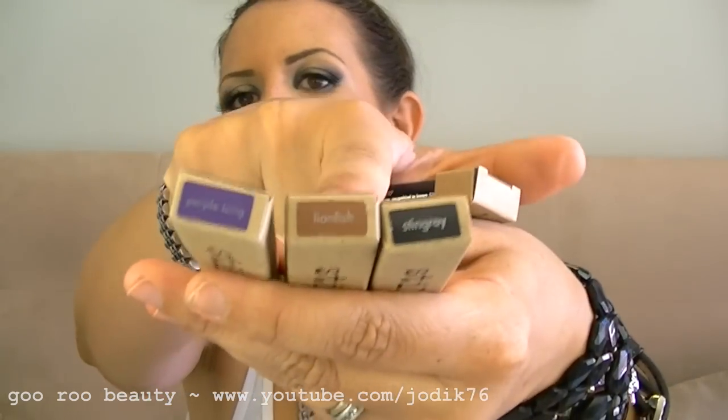Also a few more products from Stila — I'm on a hunt to find the longest-lasting eyeliner ever. I got the Stila Smudge Stick Waterproof Eyeliners in Stingray, Lionfish, and Purple Tang — the swatches online were absolutely beautiful. I also got a Stila Stay All Day Waterproof Liquid Eyeliner in Intense Black, one of those liquid pen types, which should have really great staying power.